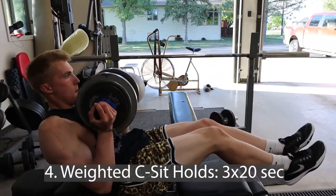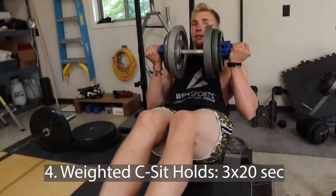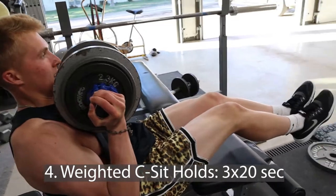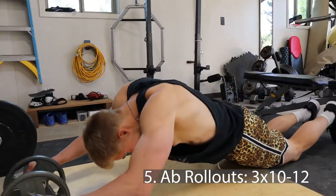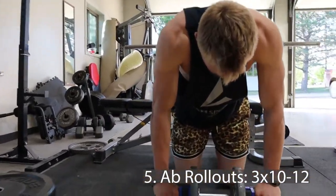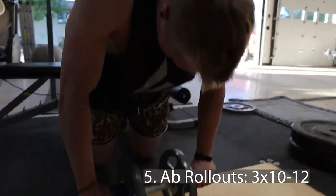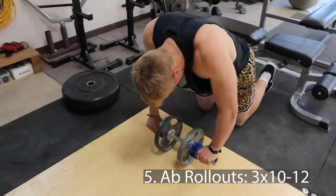Next I move into weighted C-sit holds — 20-second holds with about 80 pounds. The higher you hold the weight on your chest and the lower you lean back, the harder it is. You should feel your abs contracted isometrically for the full 20 seconds. I recommend timing the 20 seconds to make sure you hit it. Then we've got a homemade ab roller — 10 to 12 reps. Notice how I'm hunched over, contracting my abs consistently, so it focuses on the abs and not the hip flexors. It makes it harder but you'll feel it in your abs much more.